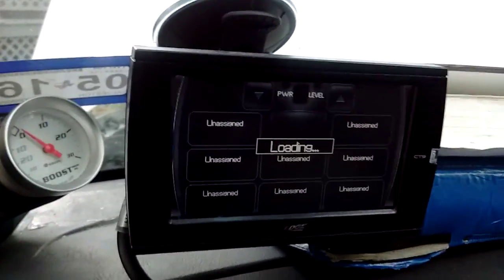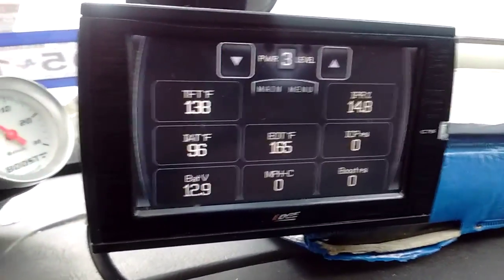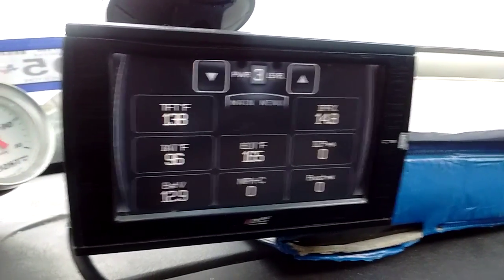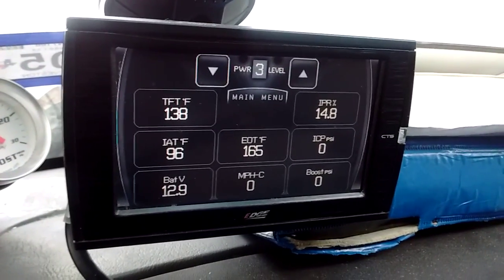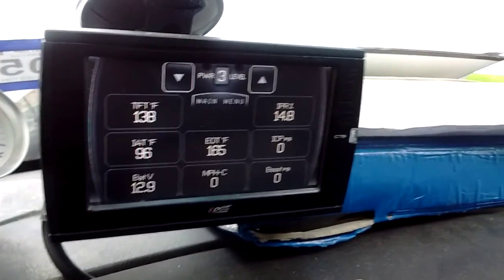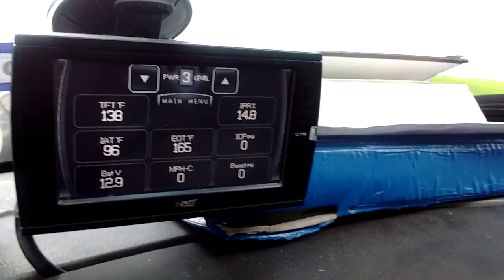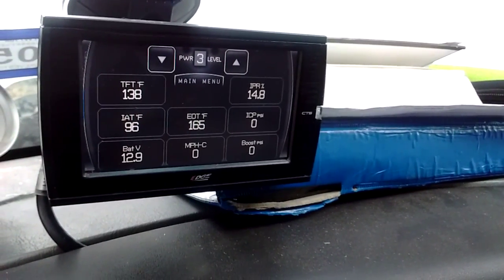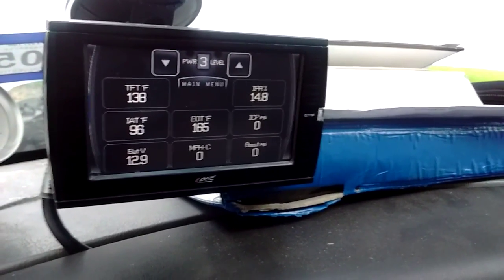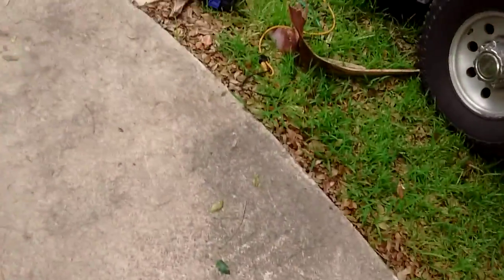I have the keys in the ignition. It shows right now — I got it on multiple settings. It shows: top left is your transmission fluid temperature, air intake temperature, battery voltage — voltage is kind of low because I've been playing my music with the bass and the truck was off. IPR percentage, ICP pressure, boost, your MAP sensor, and your engine oil temperature. I got it on power level setting three. Next video coming soon, I'll see you then. Thank you.